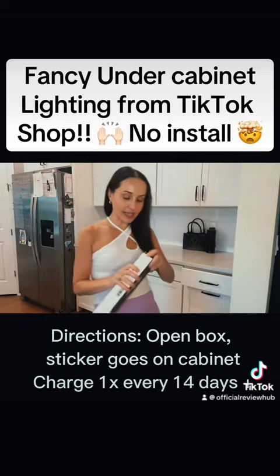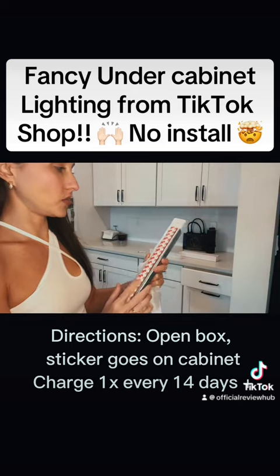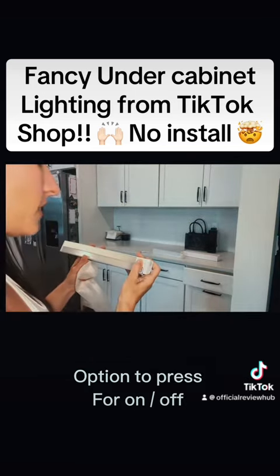How easy this is — it literally takes a few seconds. As you can see, this side is sticky, but it can also charge, which is nice. You can just click it on or off.